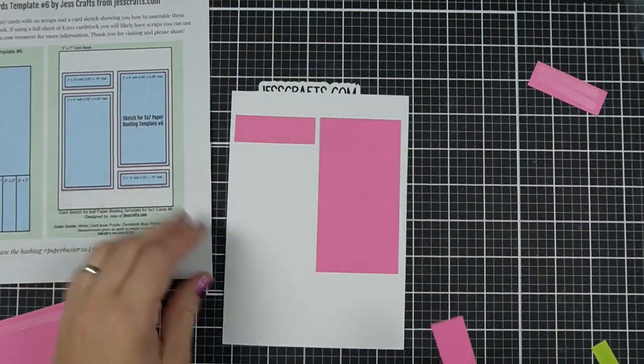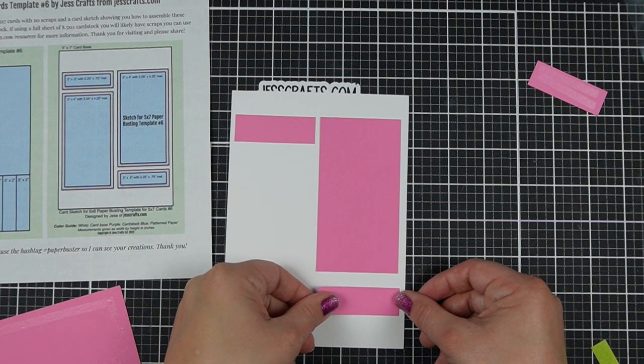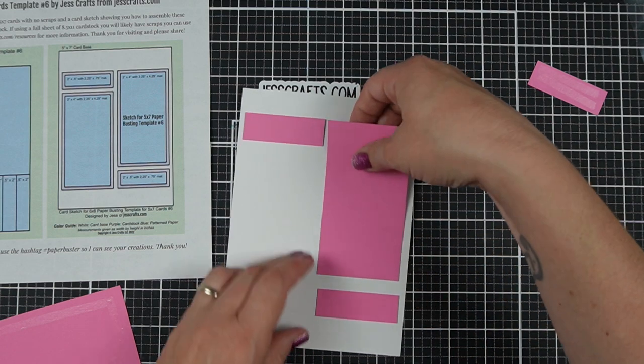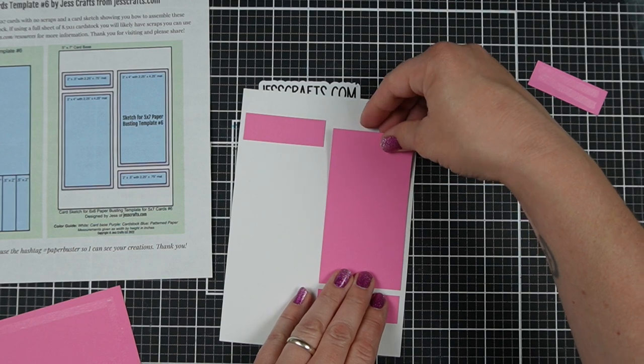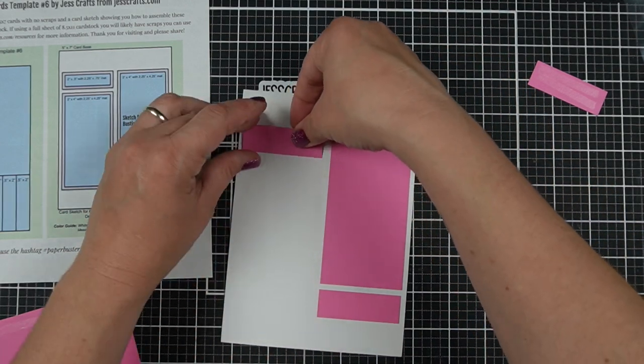Next we're going to assemble everything according to the sketch. I'm sure something that most people who create 5x7 cards will agree with me is that one of the really nice things about them is that they give you a lot more room to work with — you can use more of your paper, you can use a larger design, and that's what I'm going to do today.